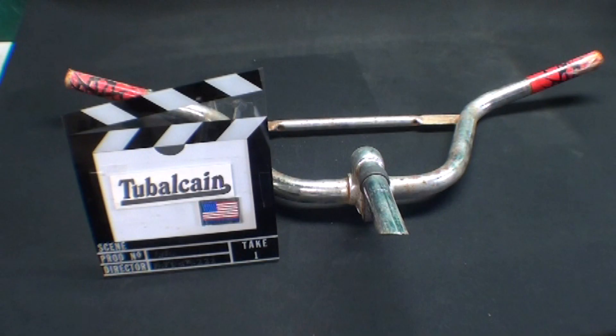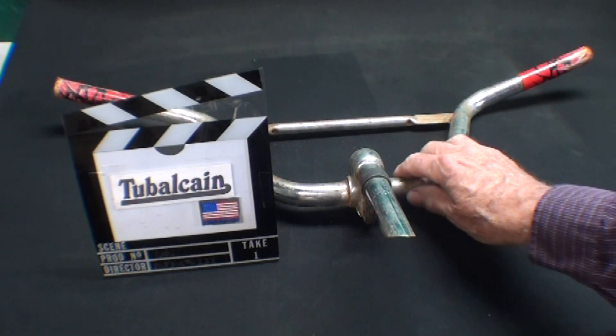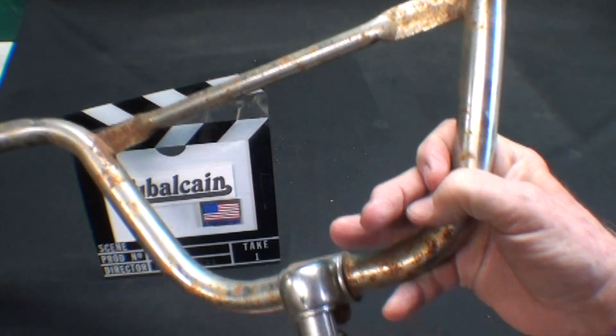Howdy, once again it's Tubal Cain and this is episode number three of my Myth Breakers series. If you haven't seen the first two, please do — number one was about crescent wrenches and how to use them properly, and number two was about whether it's okay to put sugar in a gas tank. But this number three is all about removing rust on the handlebars of a bicycle, and can we do it with Coca-Cola? Here's a rusty handlebar.